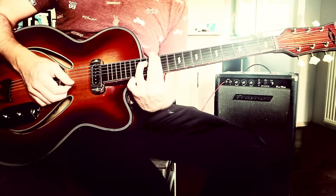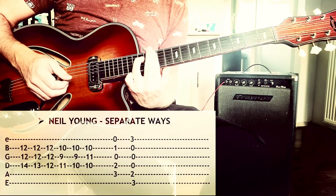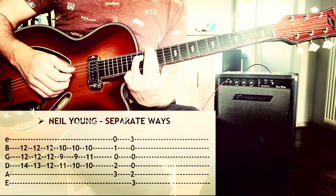Okay, so this is the intro — it's an E minor, you play it on the 12th fret, you only play the D string.